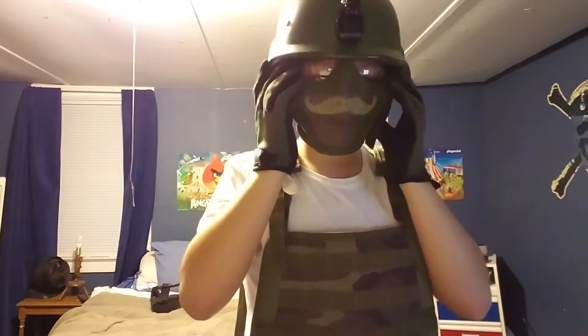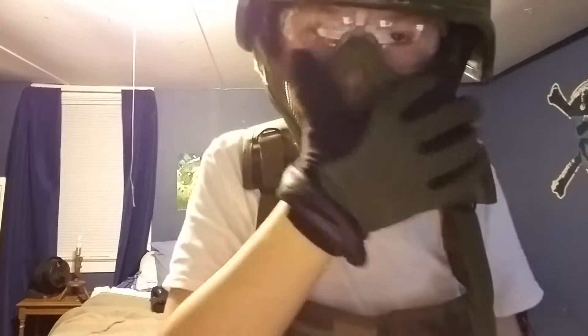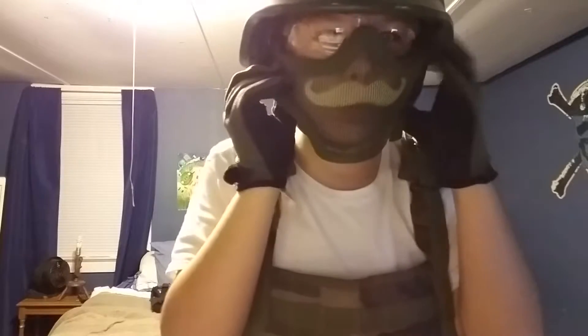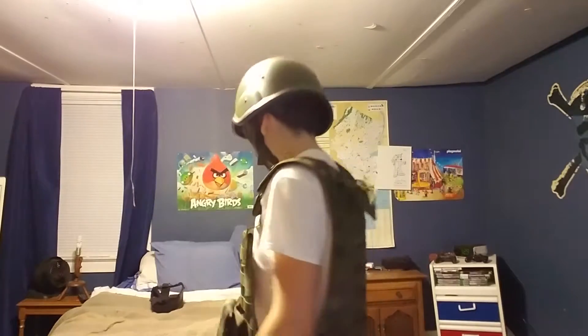Great fit. All I have to really do is cover my face with a bandana so I can hide these little holes, and then I have full face protection. This right here protects my ears.